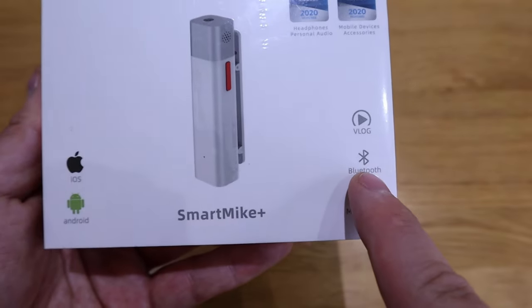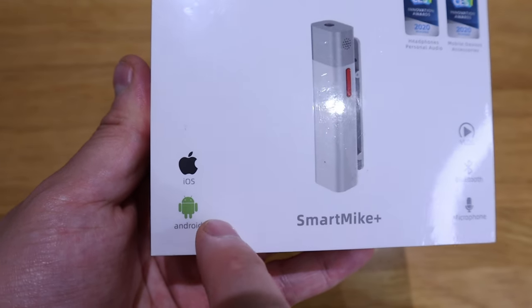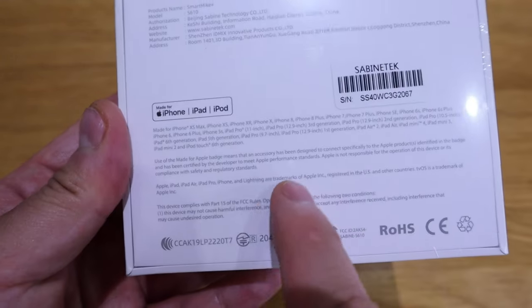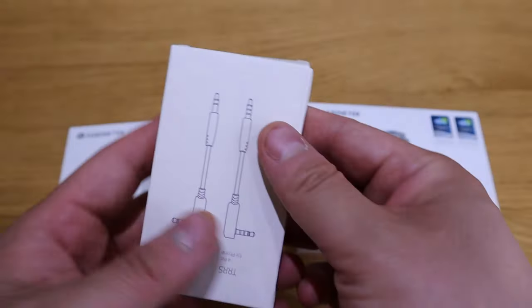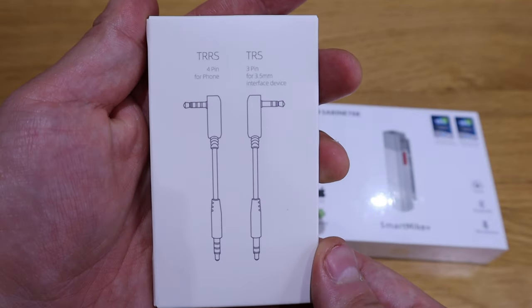This unit is designed to connect to either your iOS or Android phone through Bluetooth connection, and this is model number S610. I asked Sabine Tech whether I could get a receiver for my DSLR — they said I'd need another unit. So I ended up with two units here, both with a 3.5mm jack as well. I'm very excited to do the unboxing and test it out compared to my wired mic.